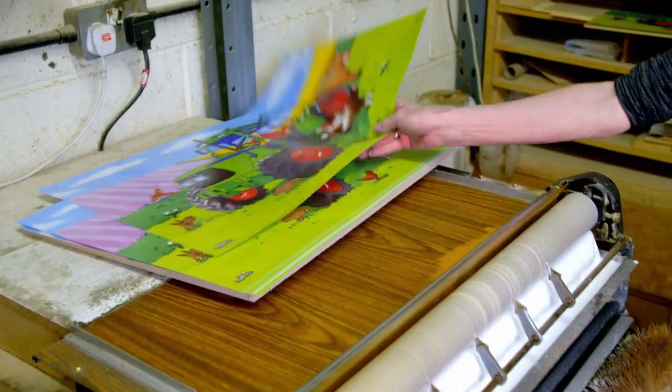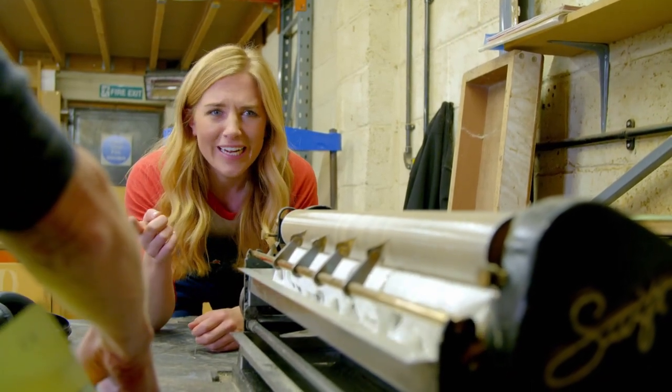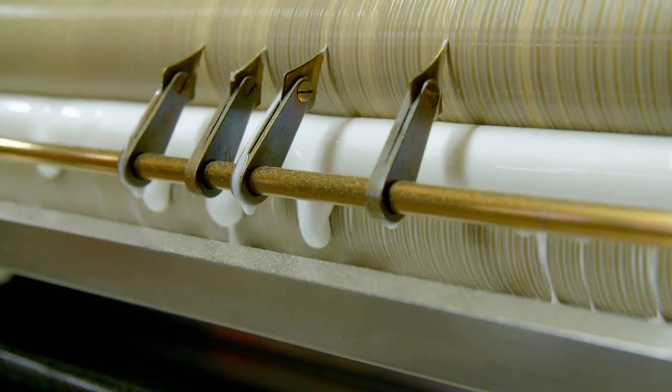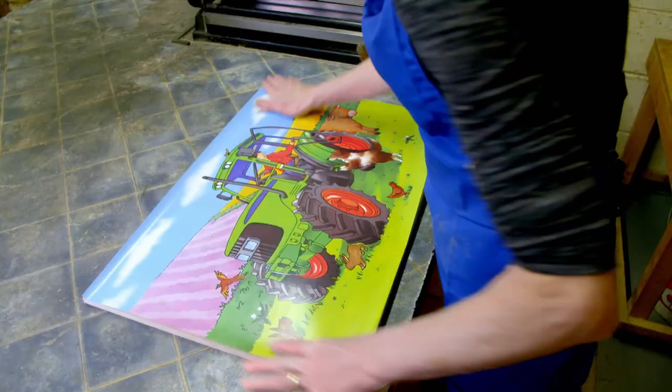Angie uses a gluing machine. Did you see how quickly the machine put glue on the picture? I love how gloopy the glue is. It's the rollers that spread the gloopy glue on the picture so it will stick to the wood.